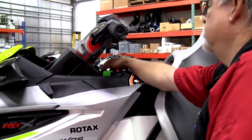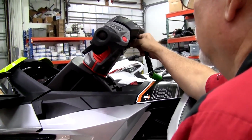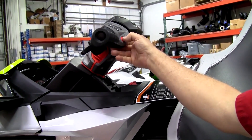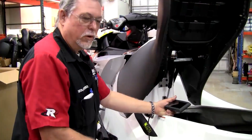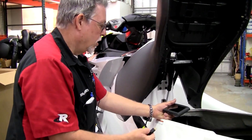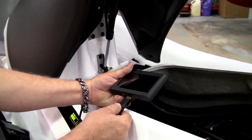Next, activate the ECU by placing the desk key on the desk post and pressing the start-stop button. Once the ECU is activated, plug the MapTuner X cable into the MapTuner unit.